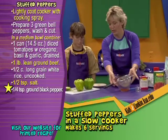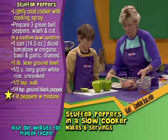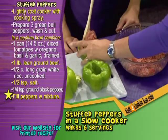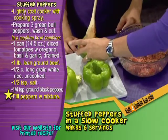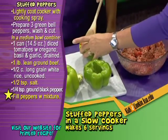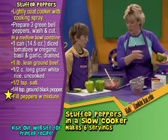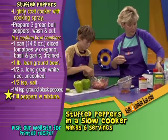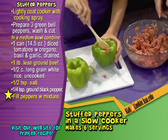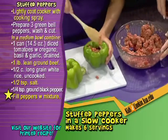Now we're going to put our filling in our peppers. Just use the spoon, take a spoonful and pat it down in there. You don't have to pack it real tight, but you want it to be pretty full. Once they're done we can put them in the slow cooker. Looks like we might have some extra — we'll see how much meat we have left over, and you can just make some meatballs out of the extra meat.